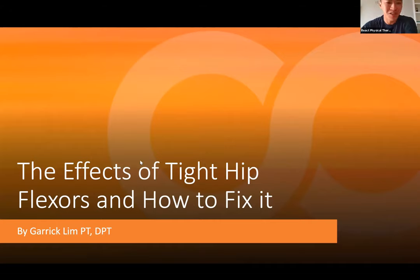Let's get started. The topic I wanted to talk to you all about today is the effects of what tight hip flexors may have on your body and how you can fix it.